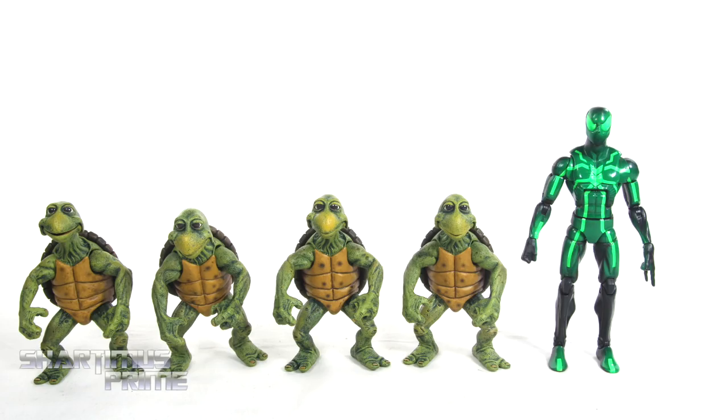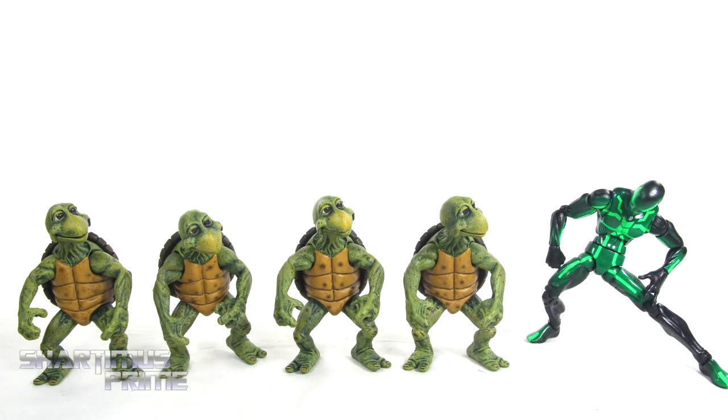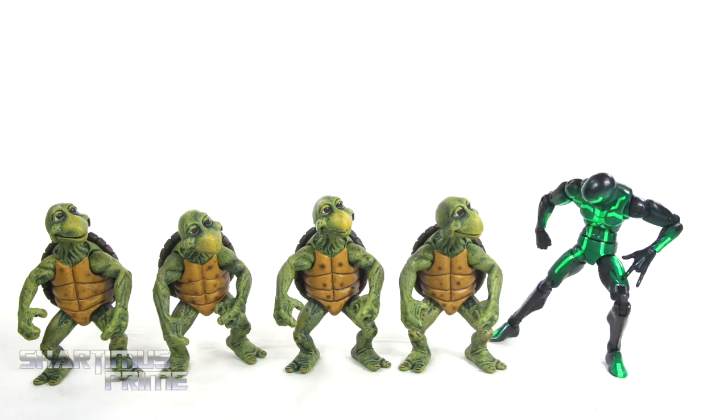And here are the four baby turtles next to your average six inch scale figure — we have the Marvel Legends big time letdown Spider-Man. Some baby ninjas, huh? I know some Kung Fu. Just let me stretch out over here. I'm going to show you some moves in a second, kids.